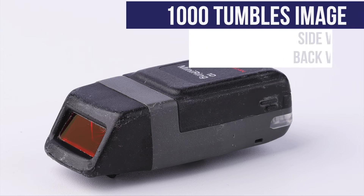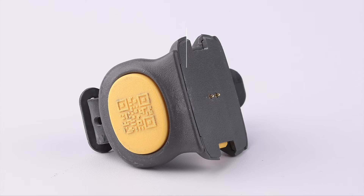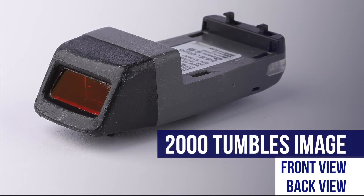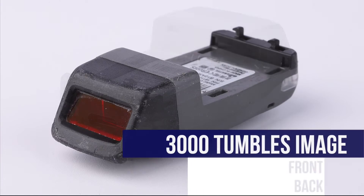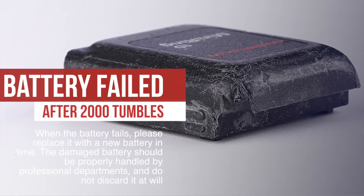Here are photos of different angles of each part tested at 1,000 tumbles and 2,000 tumbles. At 2,000 tumbles, the battery charge and discharge function failed, which is mainly to protect the battery from excessive vibration resulting in a short circuit of the battery, thereby avoiding the risk of battery fire and explosion.